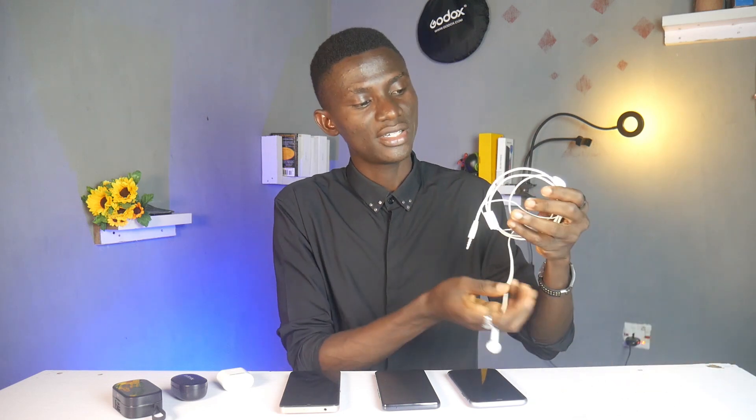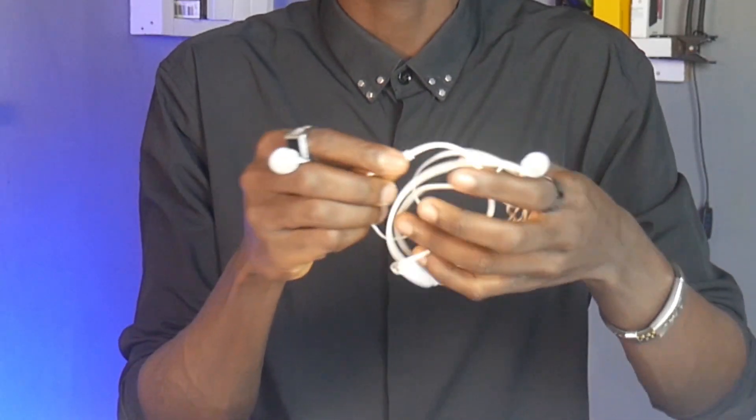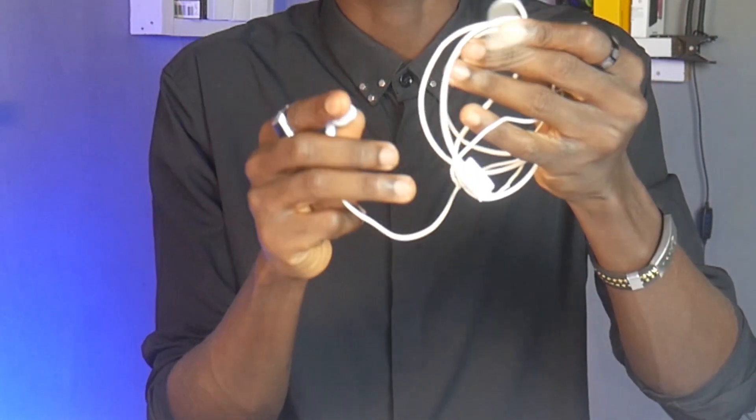By no 3.5 headphone jack, I mean the Infinite Zero Ultra will not have ports for earpiece. That means nothing bigger than earpiece. So what it means is that you have to buy earbuds or any other wireless earphone for you to consume media with the Infinite Zero Ultra.